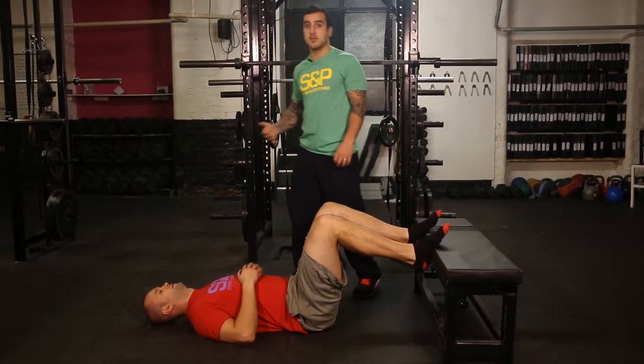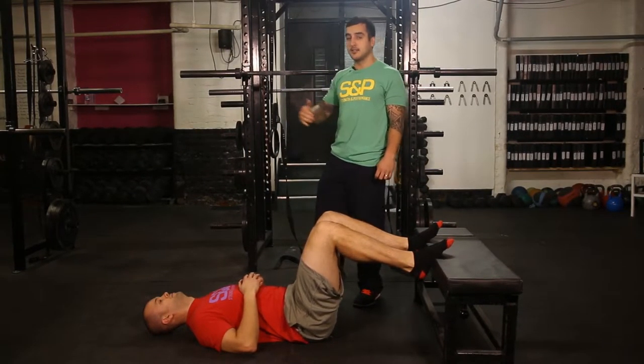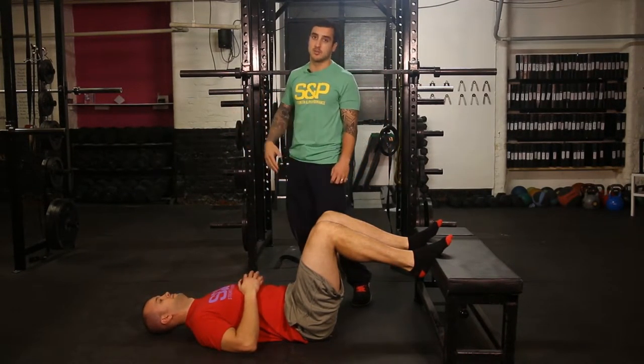If you look at a baby breathing, the belly comes up and down, but as the years pass, stress builds up or whatever, bad posture, you then start to breathe more up here in the chest.